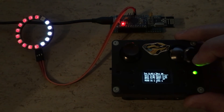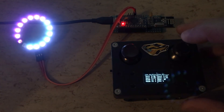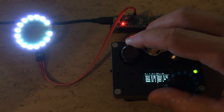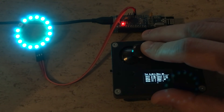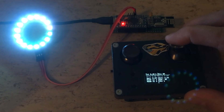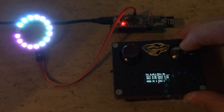Hi guys, if you have a micro RC controller and some neopixels but you don't have a Christmas decoration, no problem! Just play a little bit with the code and then plug your neopixel into the zero port.